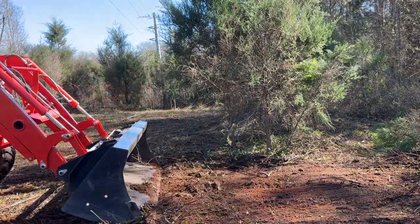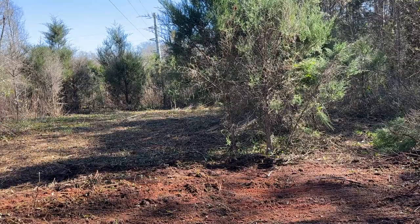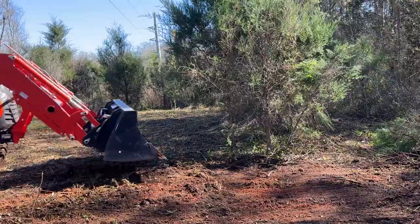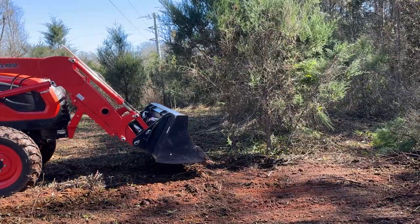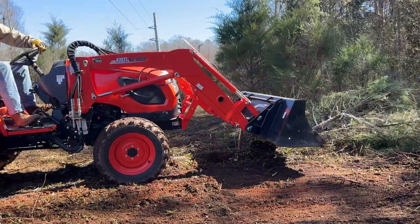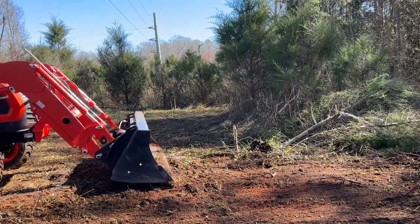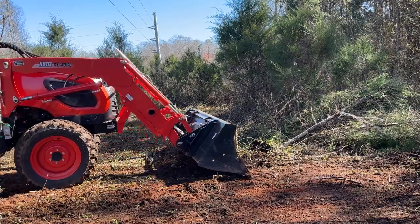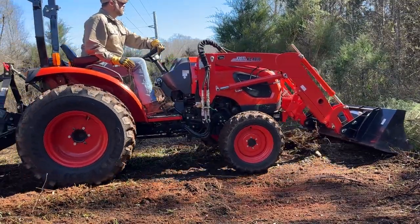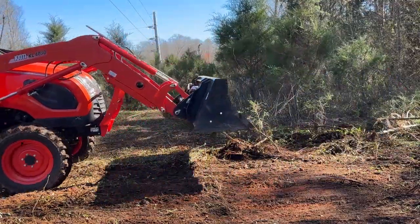That's really all there is to it — a lot of persistence, figuring out the tricks that work for you, and just sticking with it. As far as additional tips, something that helped me was doing this work after it had rained for a couple of days. There seemed to be a lot less pollen coming up from the brush cutting, and the trees just seemed to release from the ground a lot easier.